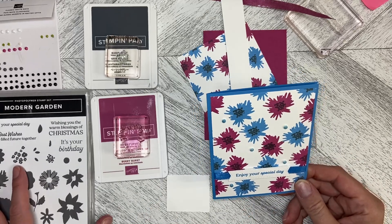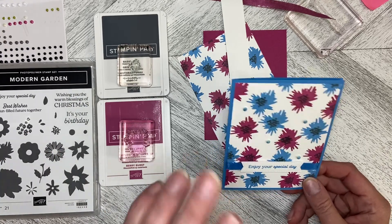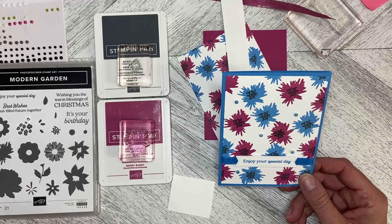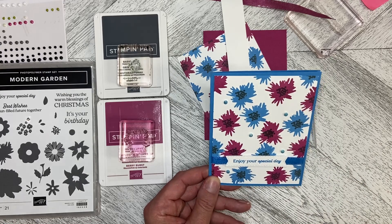Hello and welcome back to Wireman's Whimsy. We are going to continue with our series using the Modern Garden stamp set, and in this case I've gone completely off the colour wheel from the Garden Walk paper. I wanted to do something different, something very bright.